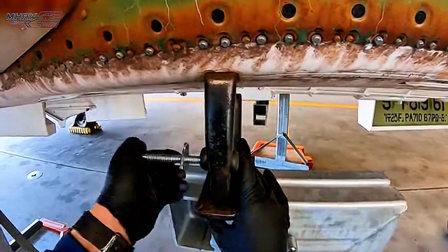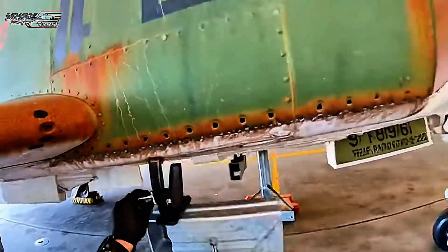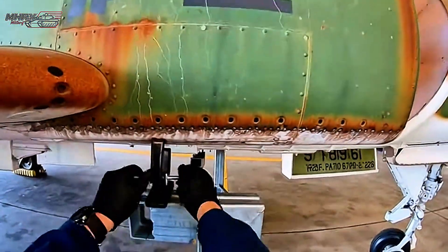Bring it up right here. Yeah, right there. Clamp's on, threading bolt. Washer ready. Driving. Solid. She's not going anywhere. Nice work.